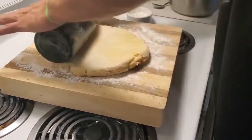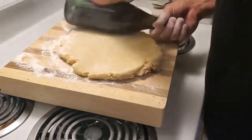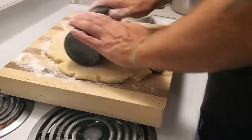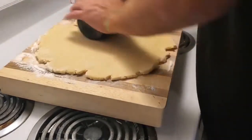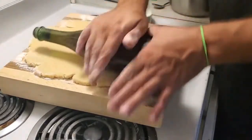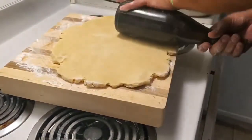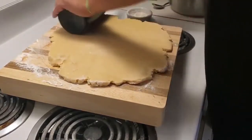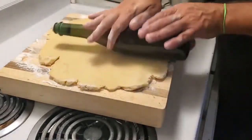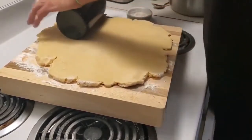We'll roll the dough out until it's about an eighth of an inch thick. If anybody else has a tool they use instead of a traditional rolling pin, feel free to drop a comment and let us know — I'd love to hear. You can use this pie crust for many different types of tarts; for example, butter tarts, which we have another video for. I'm looking forward to trying some of the tarts we are going to make.